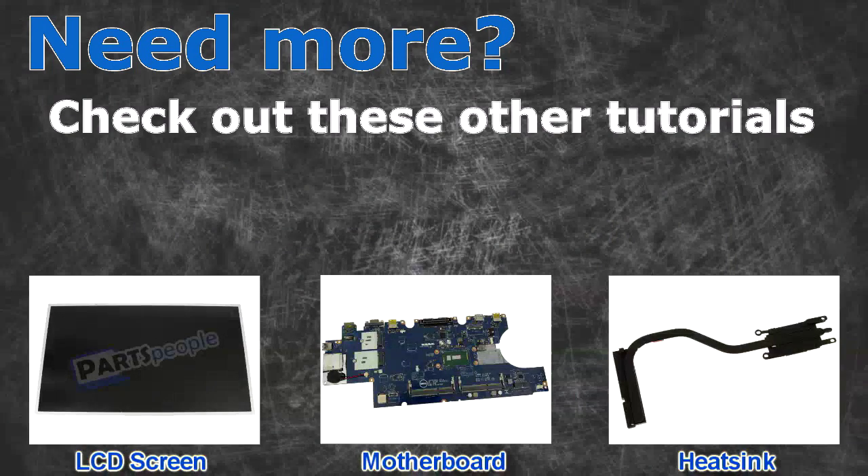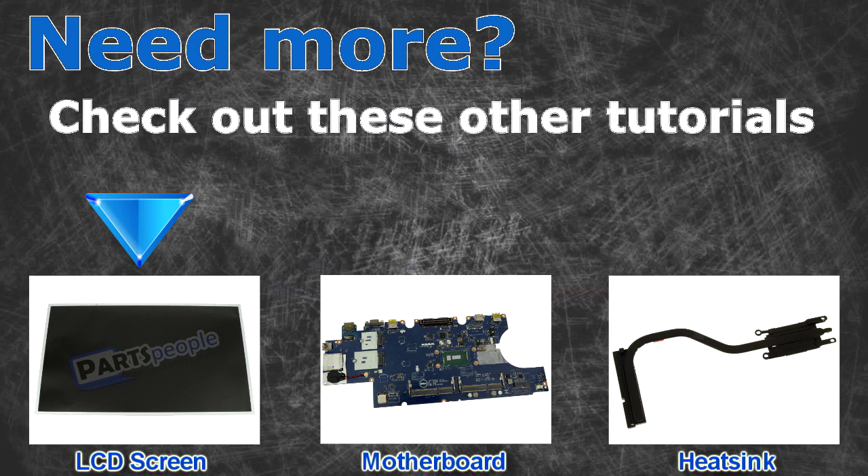Need more? Check out these other tutorials. For LCD screens, click here. For heatsinks, click here.